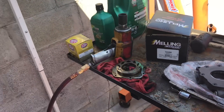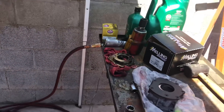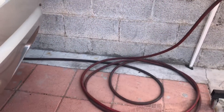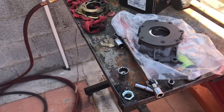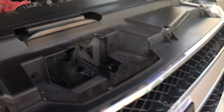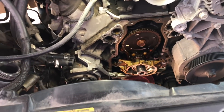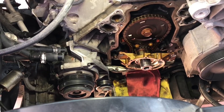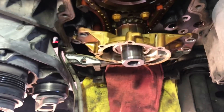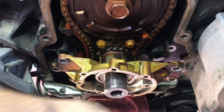Normally you're supposed to take off the oil pan to replace the oil pump, but I found a trick where you don't have to. It's a little complicated but it's doable. What you have to do is take off all the accessories in the front — mainly the water pump belt — then the timing cover, and then you'll see the oil pump right there. It has four bolts holding it in place.